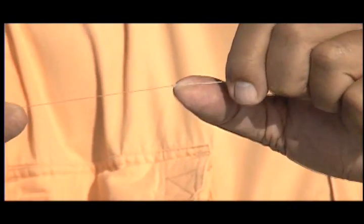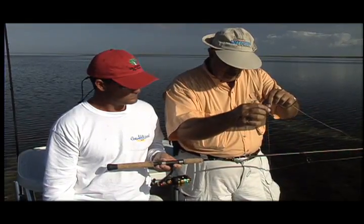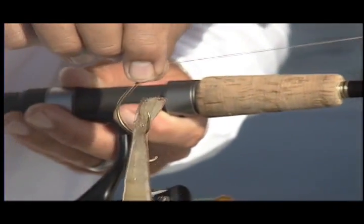I put a bimini twist in there — a very neat one — and then a no name knot. If you look at that, there's barely a connection right there. I use a little bit of fluorocarbon — you don't always do that when they're spooky — but I use a little bit of Momoi fluorocarbon in here.